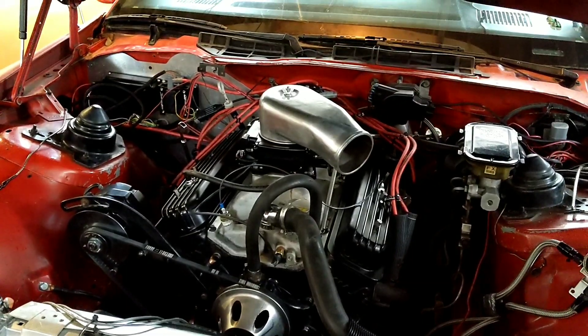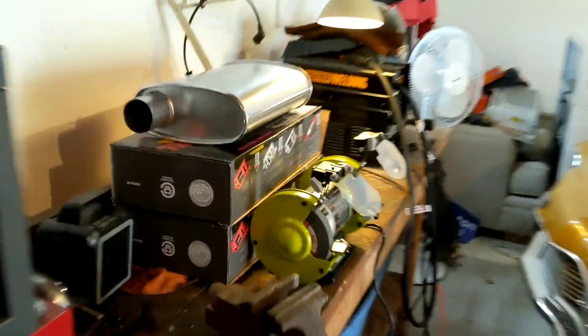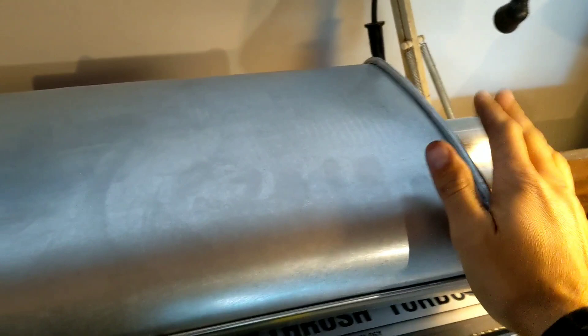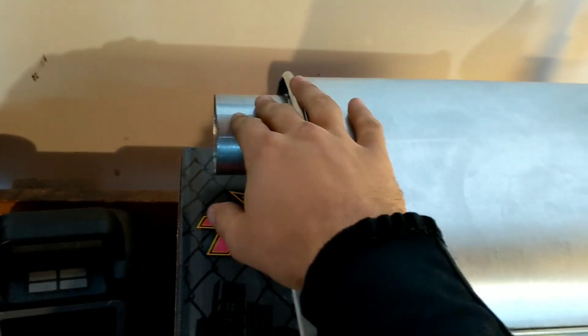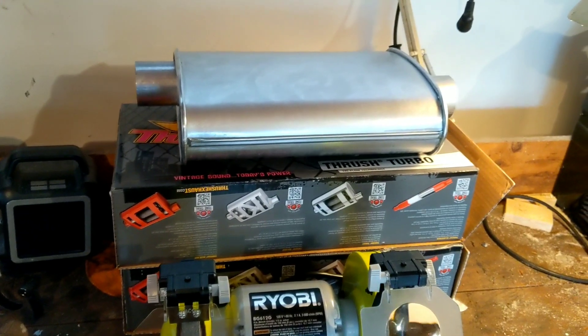All right, that was idling a little bit better — it'll get better as we go. Time to throw on these guys. It should be as simple as a hanger underneath the car and a clamp over here — easy as that. Should be pretty quick.